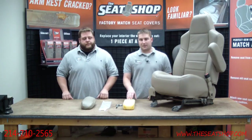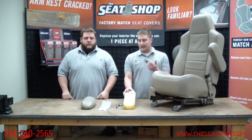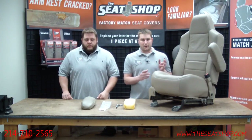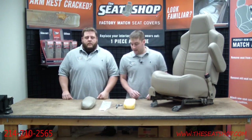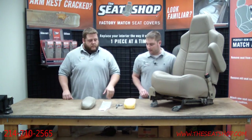You don't have to take the armrest off of the seat, but we have one that we already took off just to show you exactly how to install it and what you're going to be looking for when you do this install in the truck. Brian's going to walk you through the off-seat armrest install.